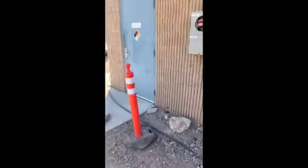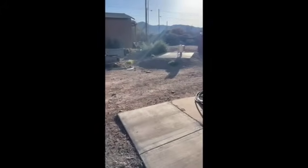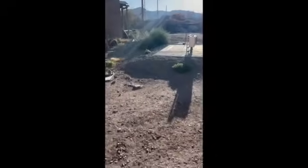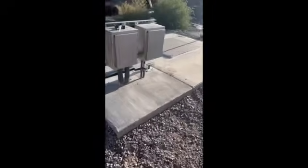Over here is the transformer from which it's coming. We had to dig a ditch from here all the way out to there. Of course the sidewalk wasn't here originally — we had to miss the pits that the flow meters are in, which is all in here.